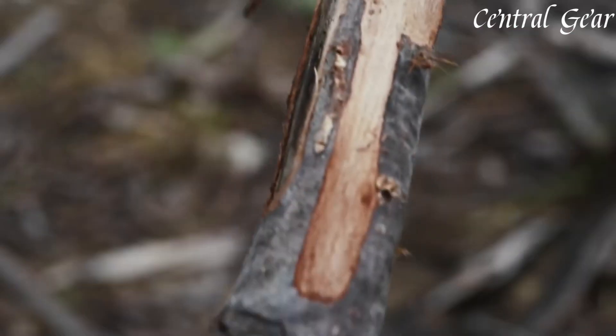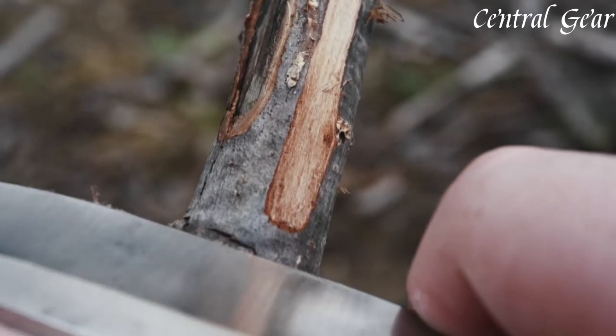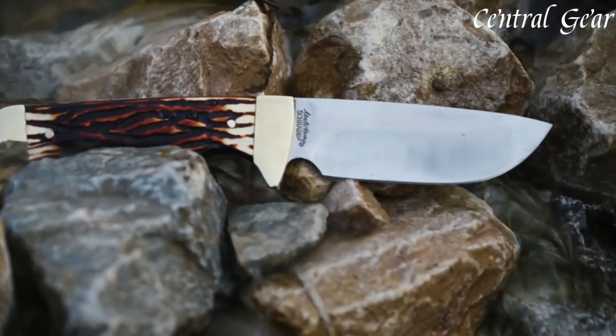The ergonomic handle, made from genuine staglin, provides a secure and comfortable grip even in wet or slippery conditions. The included leather sheath ensures safe, convenient carrying.